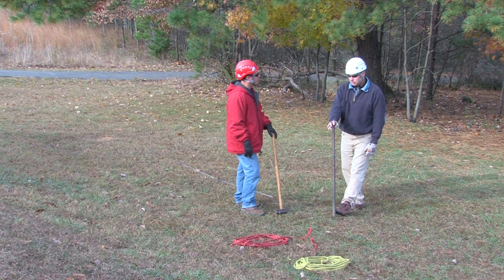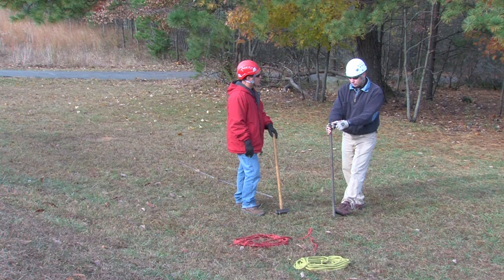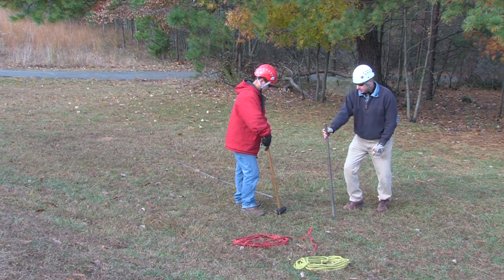Before we drive some pickets, we've got to make sure we're wearing the proper gear. We're driving metal to metal, and if a piece of metal flies off, you can put your eye out or get cut. So we're going to wear gloves, helmets, and of course eye protection.